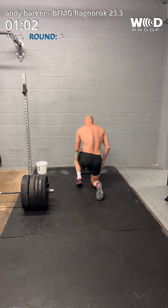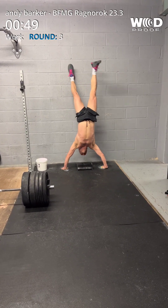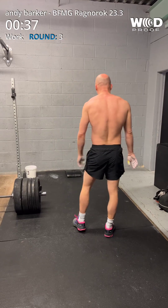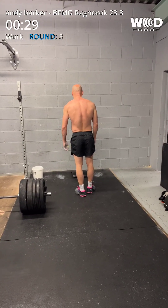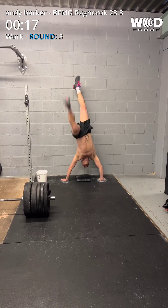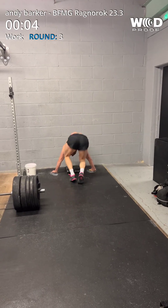Go on, mate. 1, 2, 3, 4. 4. Shake them off, mate. Shake them off. Go on, mate. Keep going. 35 seconds. We've got 4 so far. 25, 25, 20. Go on, pal. 5, 6, 7, 8, 9, 1 more, 10. Well done, mate. 4 seconds left.